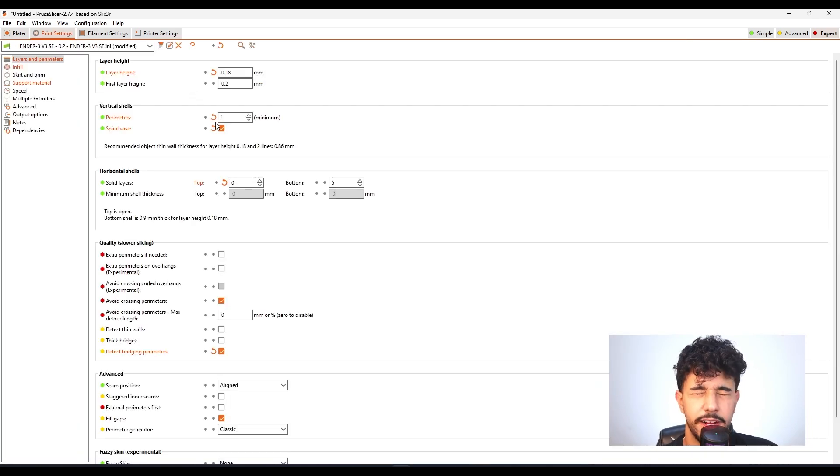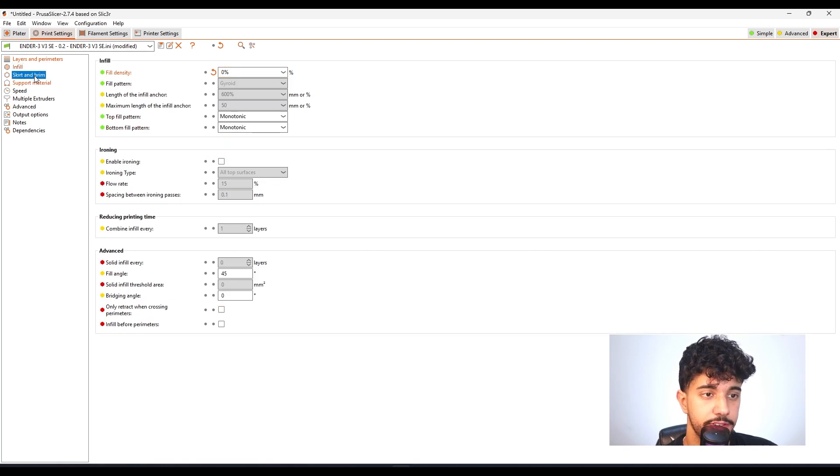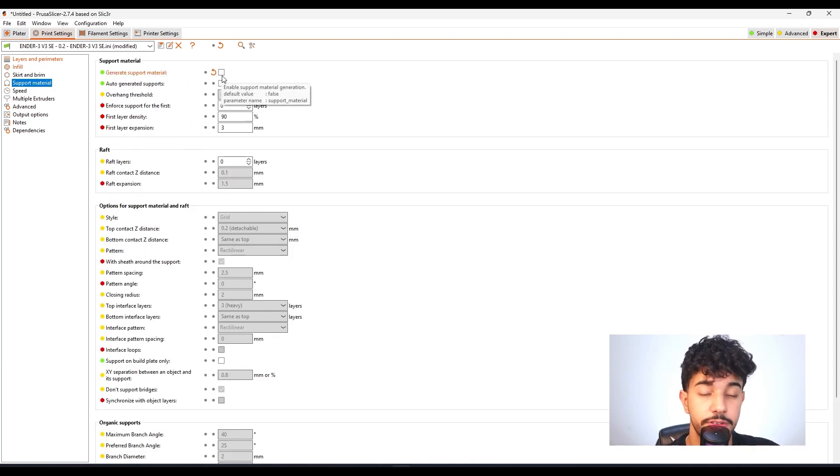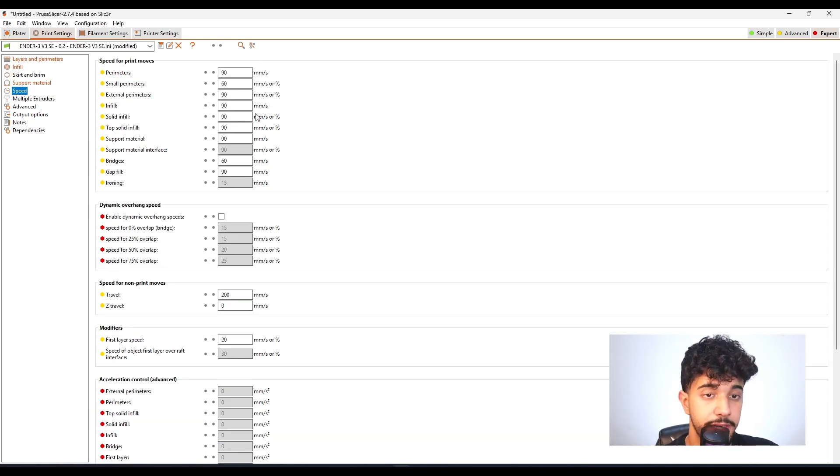As for infill, it's set to zero percent — this is fine. Brim is not needed because it has good bed adhesion. Support material is not needed either. As for speed, reduce the print speed because you're printing a really thin wall — you need to allow each layer to cool down properly. Make sure perimeters, small perimeters, and external perimeters are all reduced to 30. Since you're not printing infill, solid infill, top solid infill, or support material, you don't need to change those speed settings.